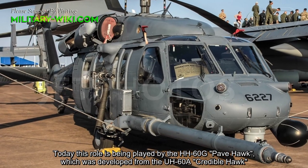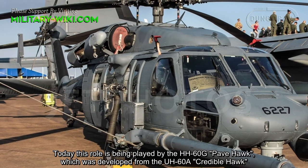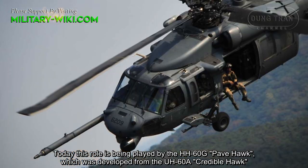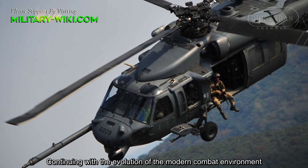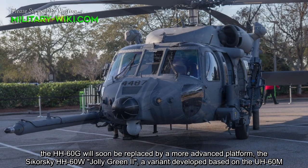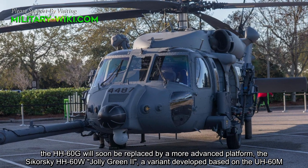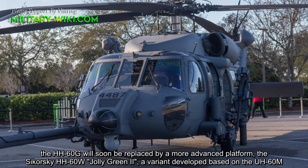Today, this role is being played by the HH-60G Pave Hawk, which was developed from the UH-60 Credible Hawk. Continuing with the evolution of the modern combat environment, the HH-60G will soon be replaced by a more advanced platform, the Sikorsky HH-60W Jolie Green II, a variant developed based on the UH-60M.